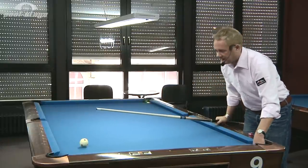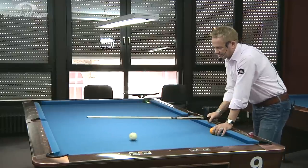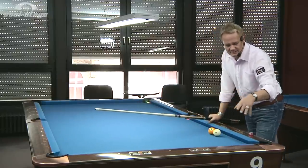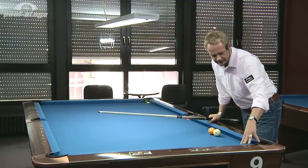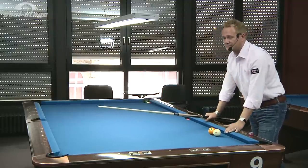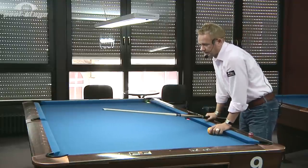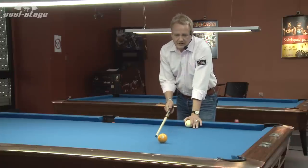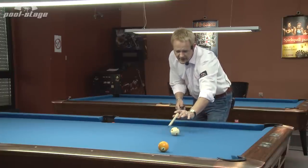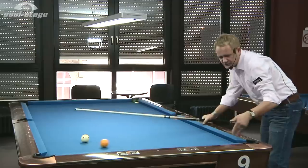You normally do not play a bang shot softly like that. Maybe in bank pool you do, because it's okay if the object ball stays in front of the pocket, or in eight ball as well, but not in nine ball, not in ten ball. Then you play usually harder. And if you play from two diamonds to one diamond and you play harder, then of course it comes too short.